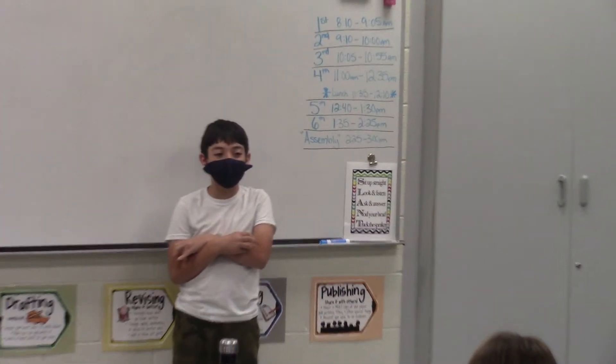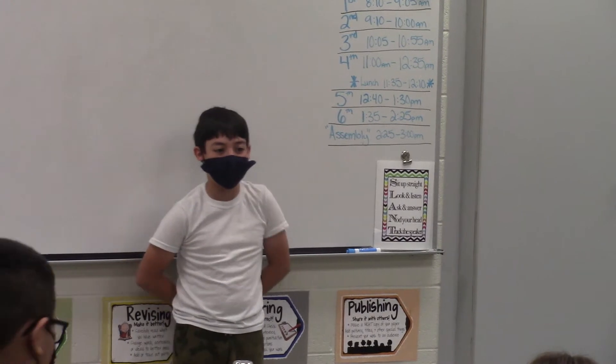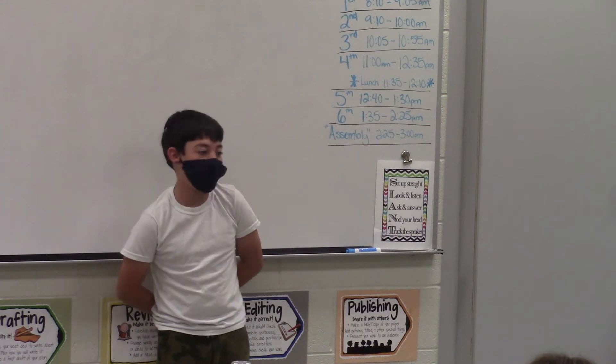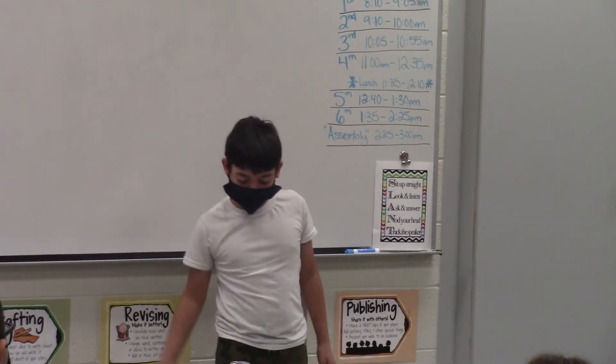Hi, my name is Jace and I'm going to teach you how to do a basketball move. Step 1: Normal workouts.